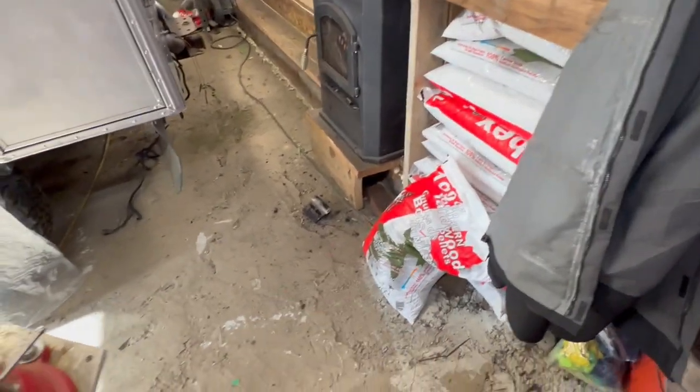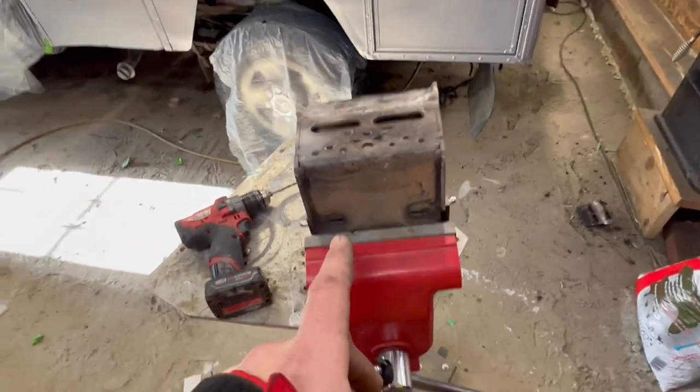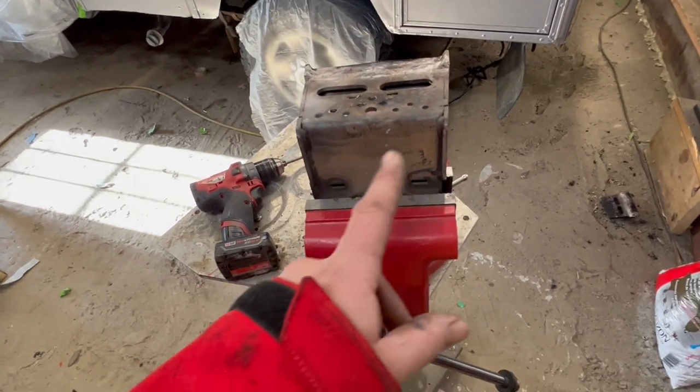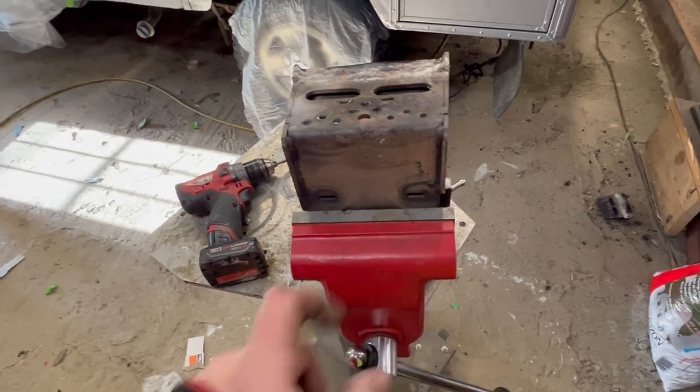These are really good Cubex pellets — high quality stuff. So this should help improve that a lot. I looked at a lot of other videos of people who had their fireboxes out and a lot of them all had holes in the bottom, so that's what I'm going to go ahead and do.